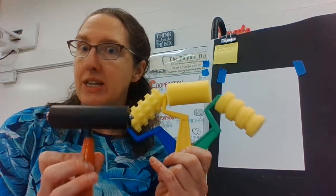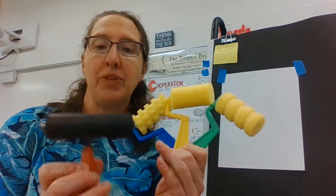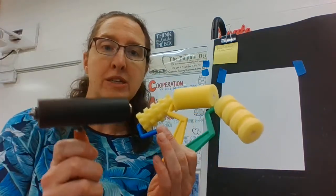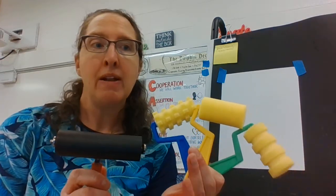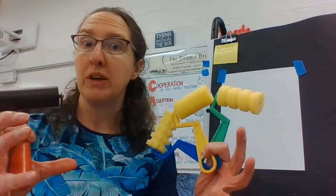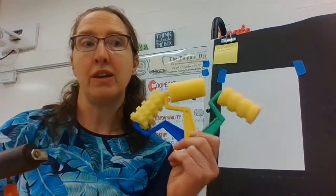They come in different shapes, sizes, and materials. They can be really, really big. They can have a handle that you hold like this. Sometimes it's like a rolling pin and the handles are on the sides. Sometimes they are really, really thick. And sometimes, like these, they're small and they can be even thinner.